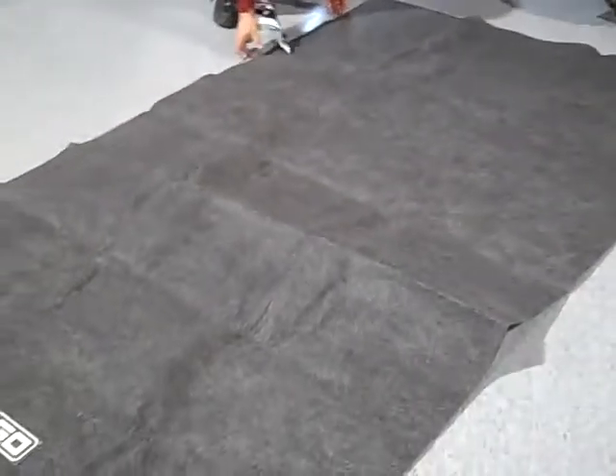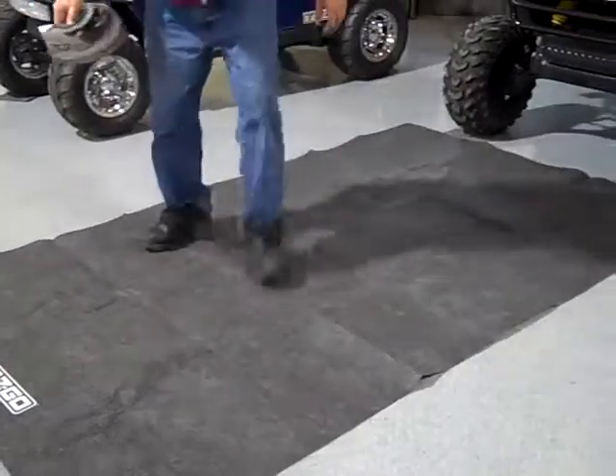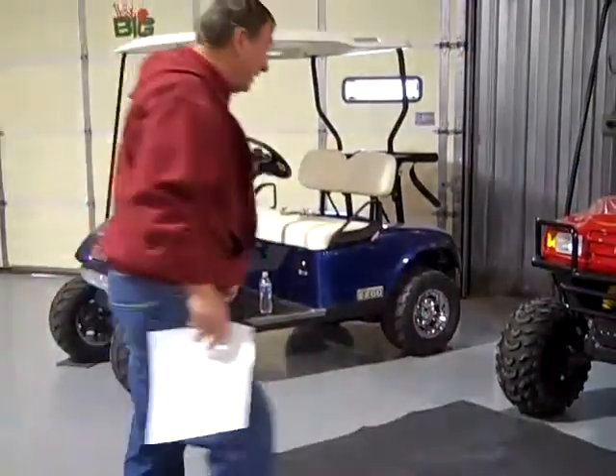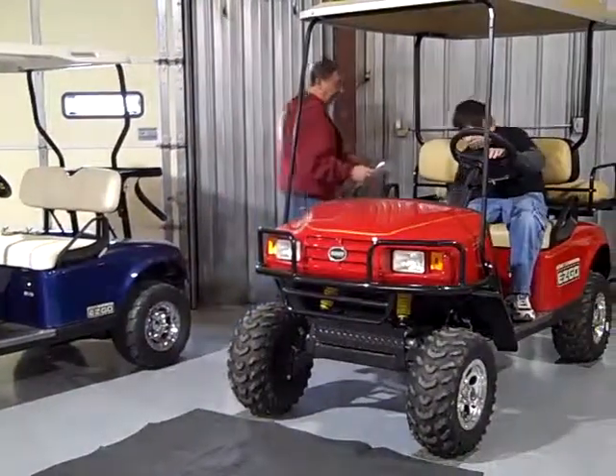And you just drive your golf cart right on to it and you park it on there and it solves the problem perfectly. It's acid resistant. Nothing gets through to the floor so the floor is always good.